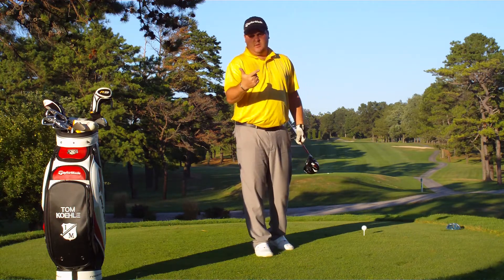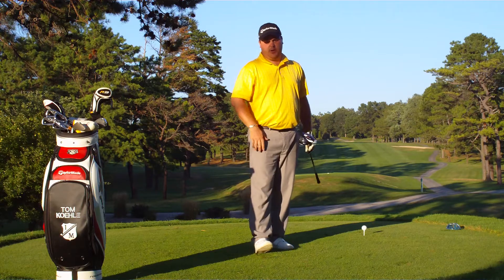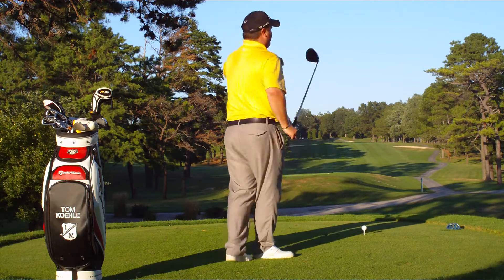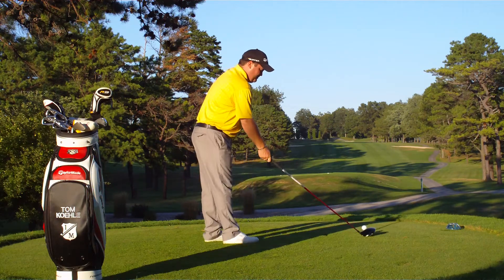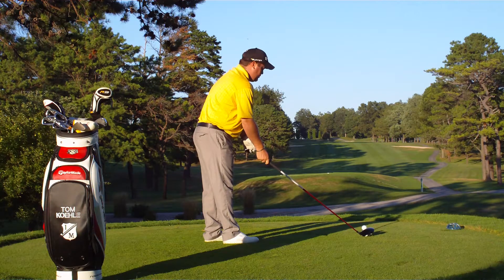Main thing: pick a target, commit to your target, make a good aggressive swing right down the line. First thing, line your club up — point that club face right where you want the ball to go.